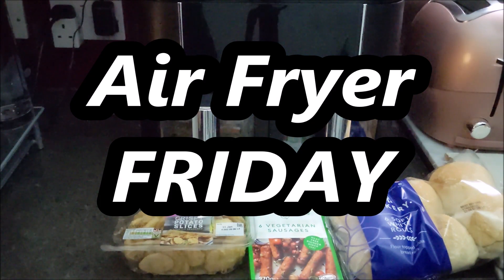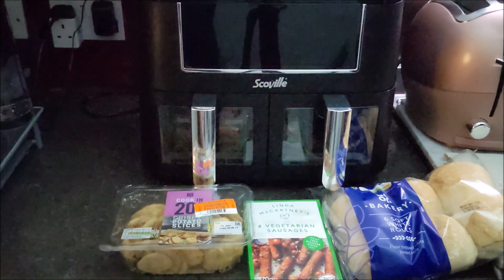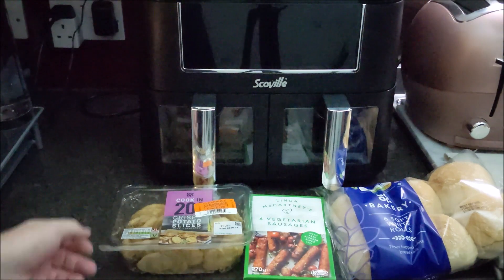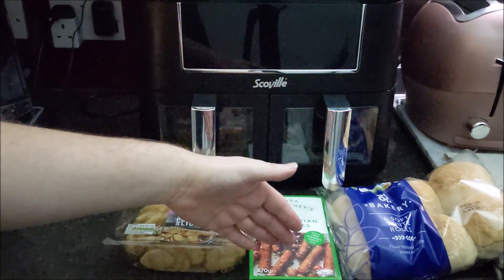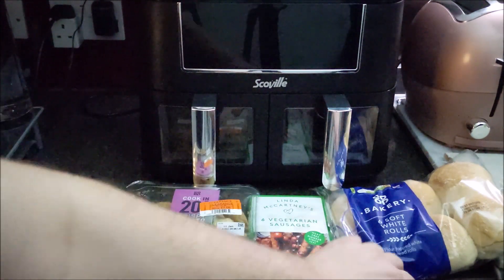This time, Sherlock and I are going to have some sausage butties, but I'm using the Linda McCartney sausages. And even though with the cost of living and everything like that, these were reduced. I've got no flaming money. But if I slice one of the sausages in half, I think we'll get like a sausage and a half in a bread cake each.